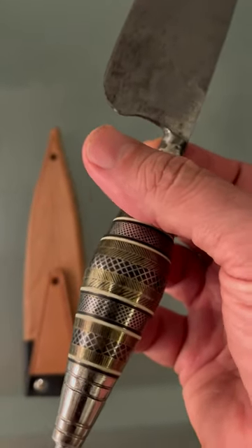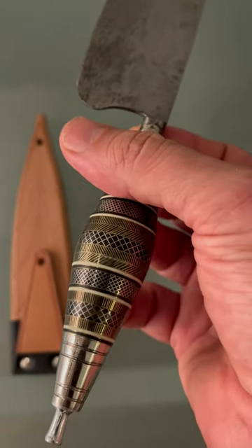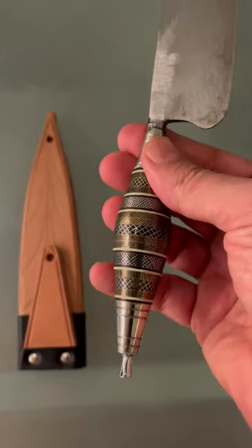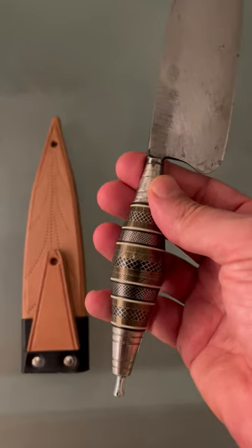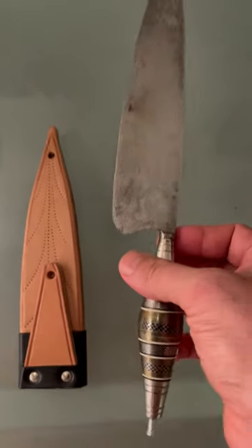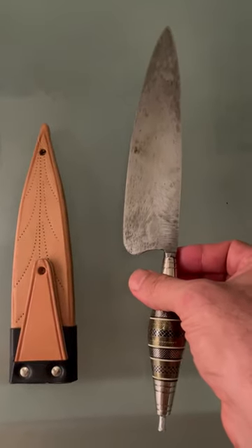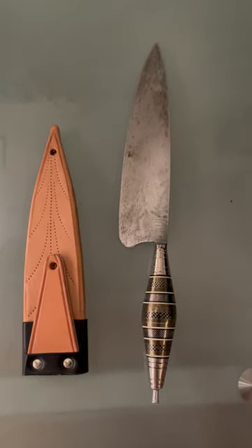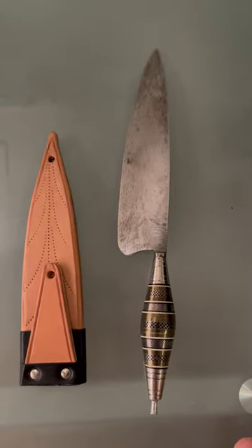Different types of horn make this beautiful design on the handle. The blade is extremely sharp. I already made a longer video — you can go and see this knife in action.